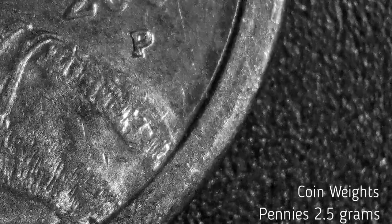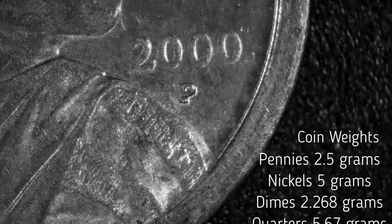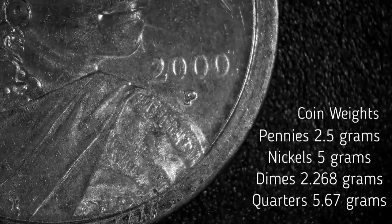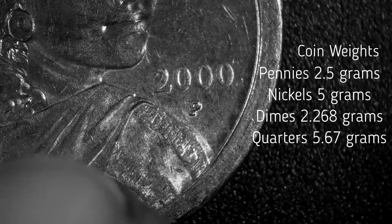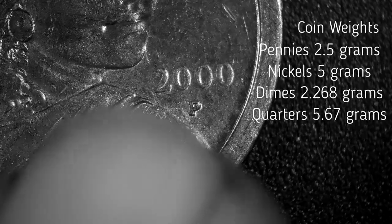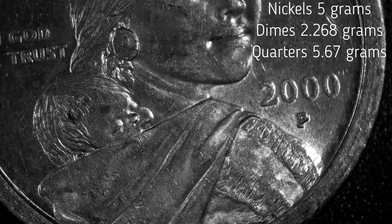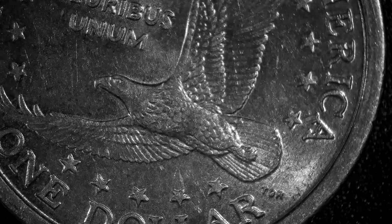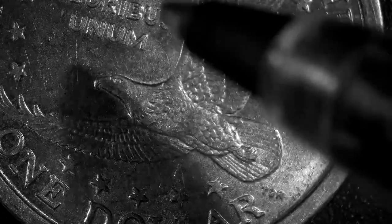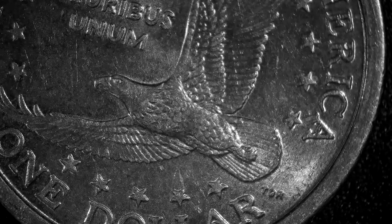Then we've got another one right here — another 2000 P. The P mint mark might have a die chip in it, I'm not exactly sure. Nothing unusual on the front. Now on the back, same scenario: no spear going through it, no die cast error there, and no super decorated tail wings, so no die cast error there either.